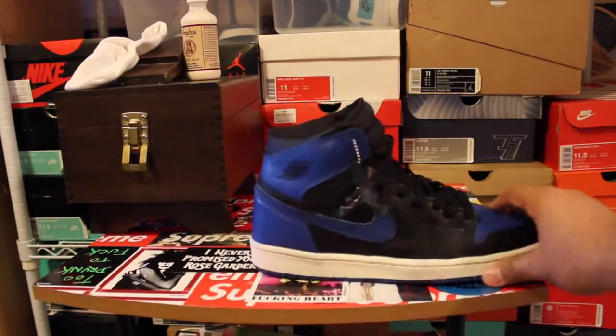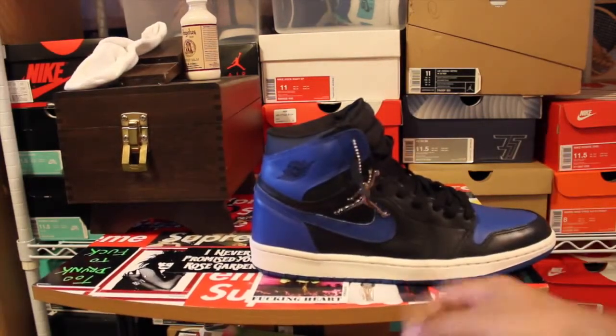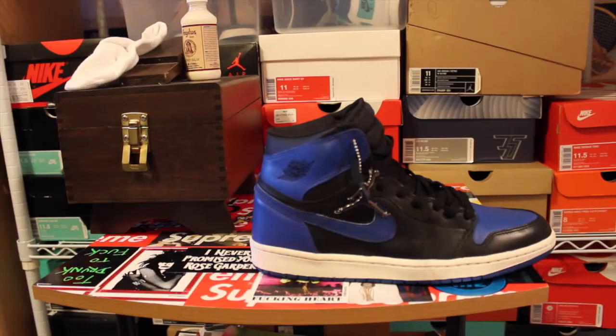Besides that, if you keep up with the Jordan 1, these are going to last you forever because it's a rubber midsole, not foam. It's not going to break apart on you or anything.